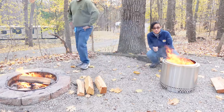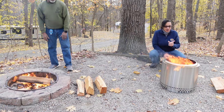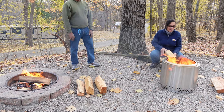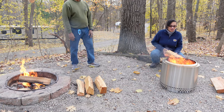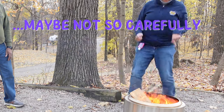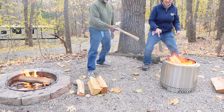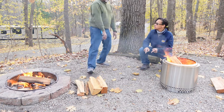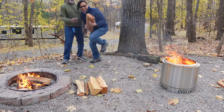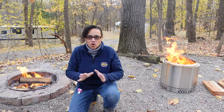I'm going to put another piece of wood on my raging fire. The only thing is I'm a little scared — the flames are coming up pretty high and I'm afraid I'm going to burn myself. So I'm just going to very carefully slide it in there and hope it lands in a good spot.